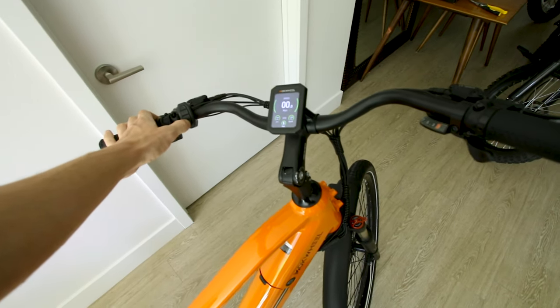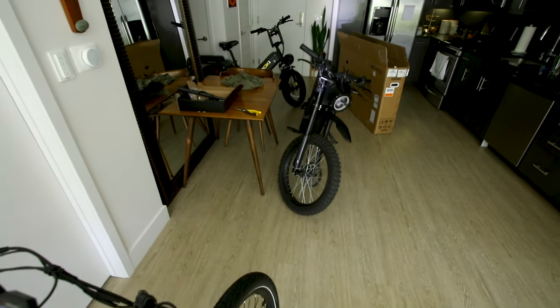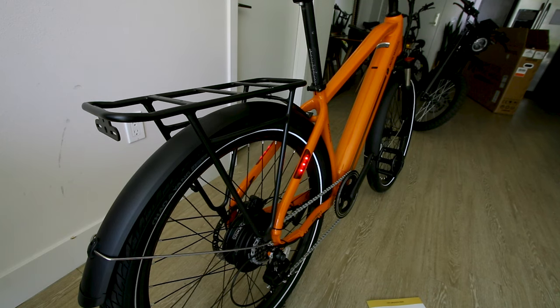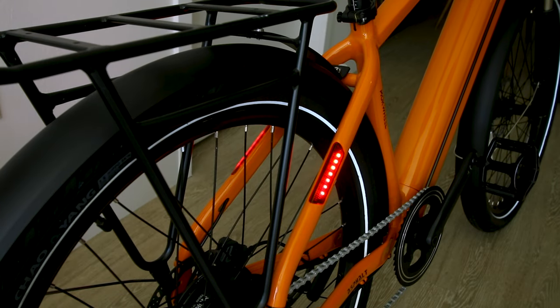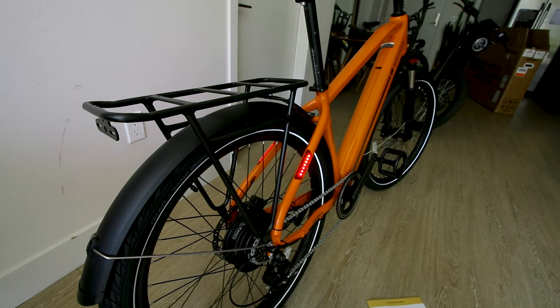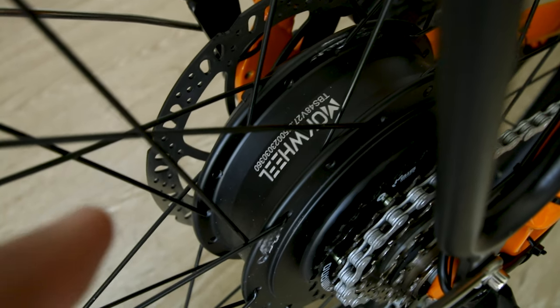Oh, and lights — tab that to turn on lights. Headlight, yeah, pretty basic. But the cool part is these lights integrated into the rear frame. Are they brake lights? Oh yeah, you betcha they are — they just light up pretty bright. I need to pull the brake lever. Let's check out what we're working with on that Mach Wheel 500 watt nominal motor.